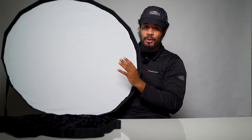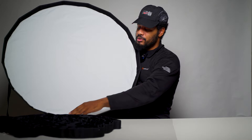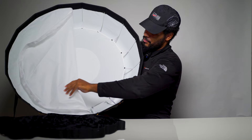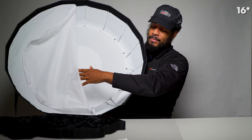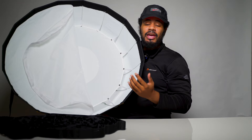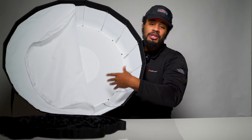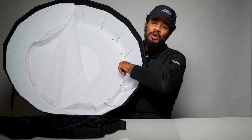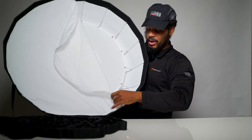The only con I could think of is the double diffusion inner layer. The outer layer is easy to put on with a velcro attachment, but if we look at the inner layer, it snaps in at about 20 different points minimum. It's more robust and I don't have to worry about velcro coming loose, but it also means I probably wouldn't take it off because I wouldn't want to button it all back up. That's pretty much the only con.